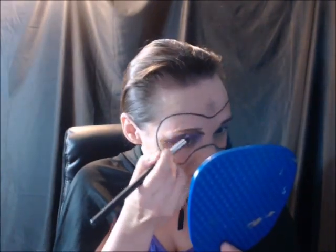Now I'm going to use the darker one above that, underneath my brows, and then blend them all around the eye.